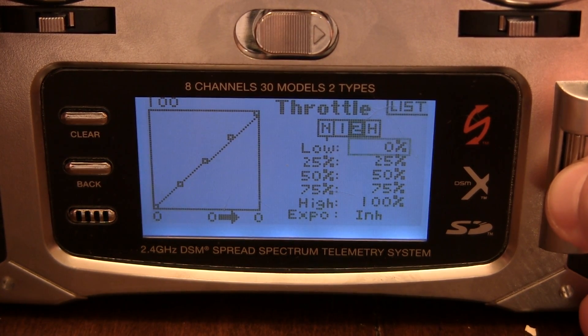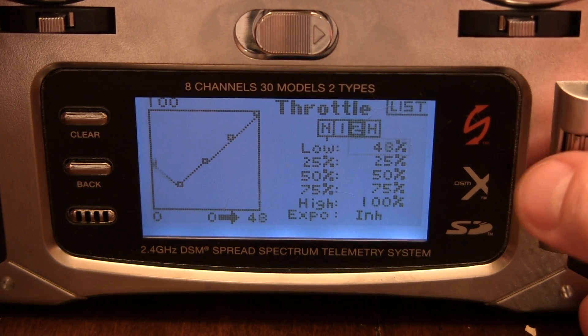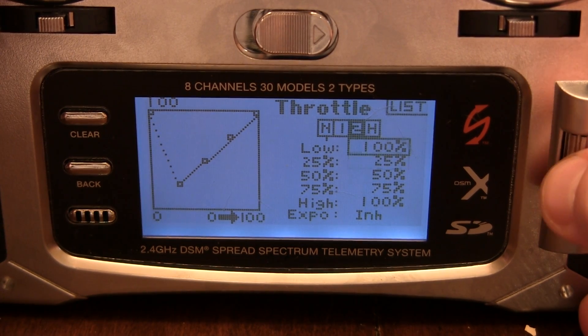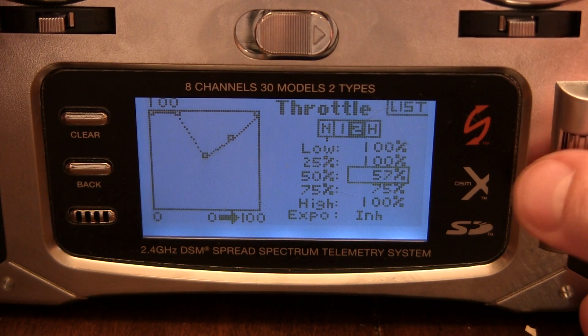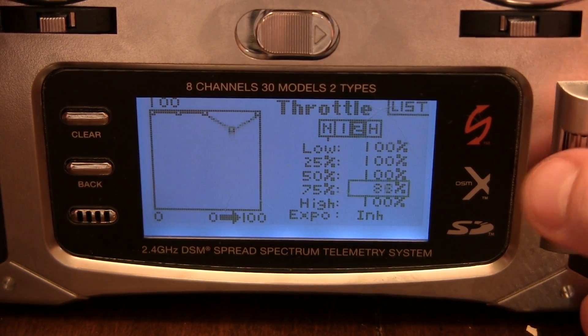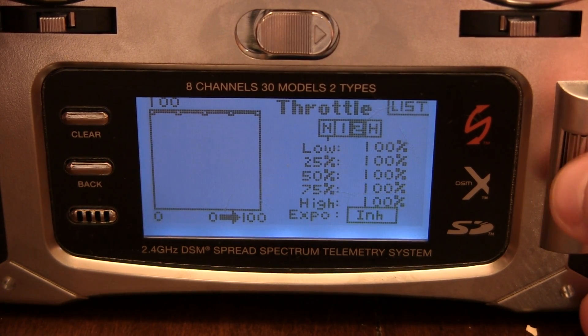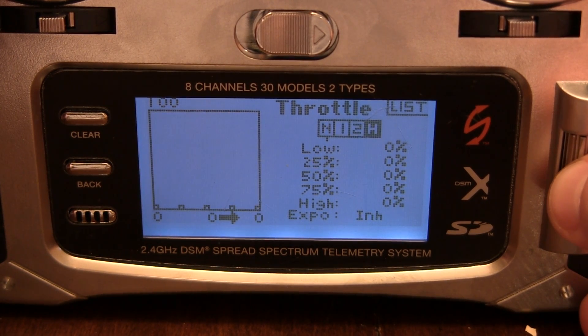For Stunt 2, I am going to go 100 straight across the board. We don't need to enable the hex call on that, but I do anyway. And then for Hold, of course you want zero.